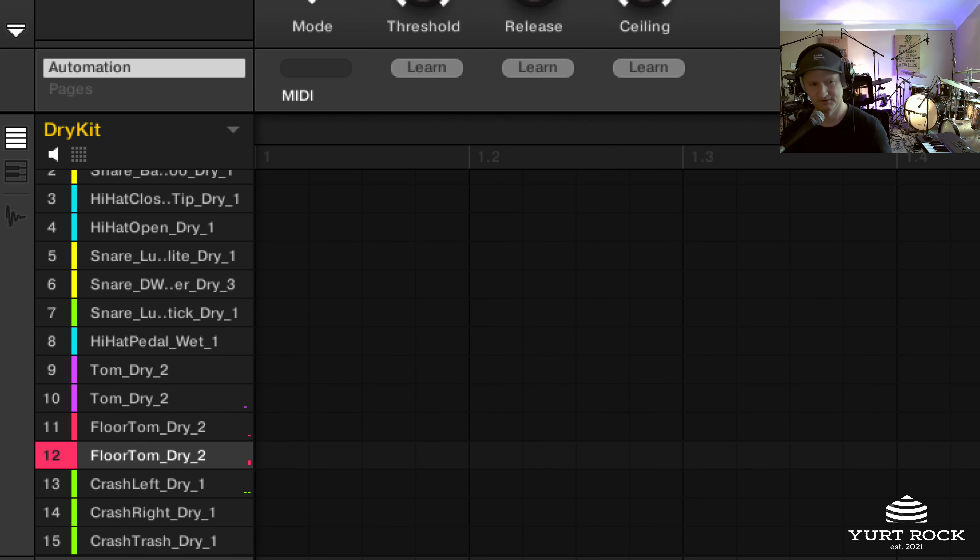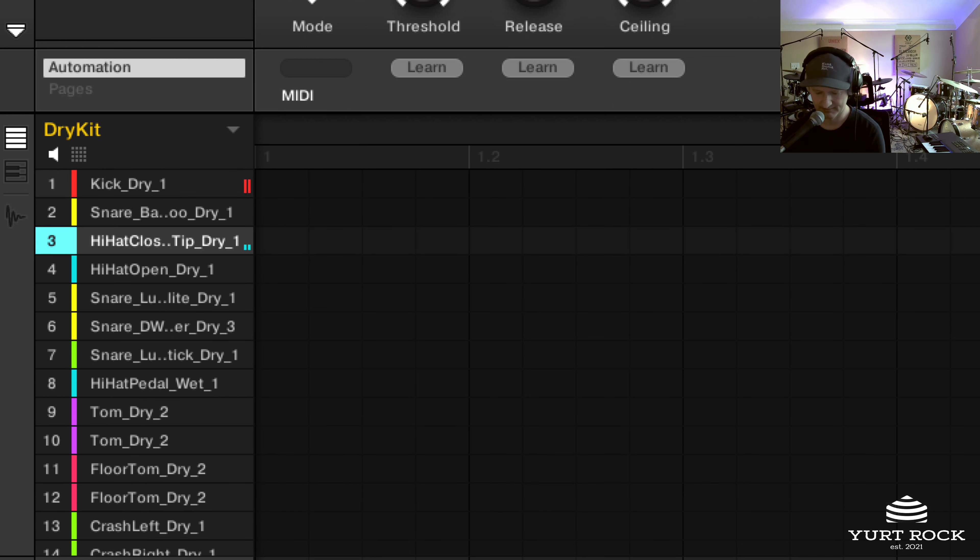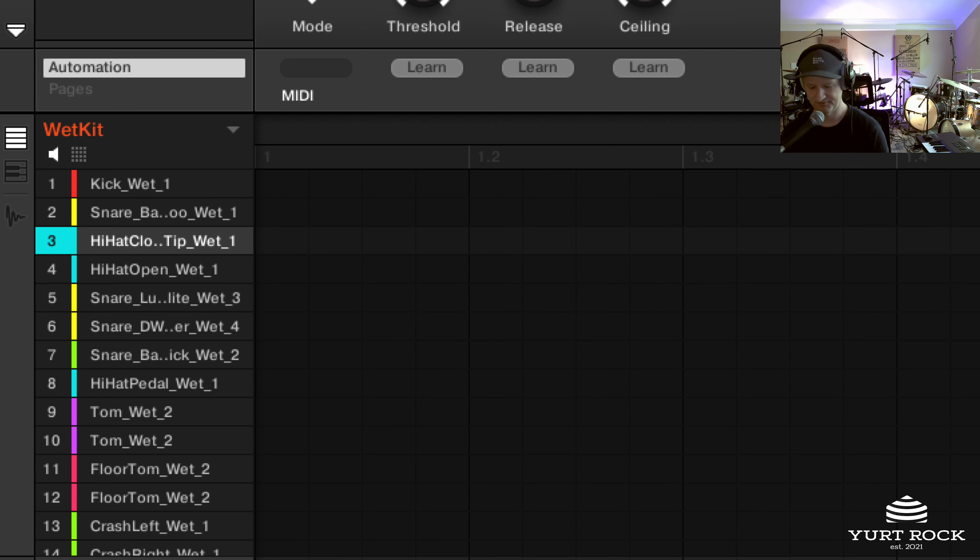So big, but still kind of tight. And if we hop over to the wet kit, you'll definitely hear the difference right away — hear the reverb. So this is definitely for a bigger ballad or harder rock type situation — that's kind of where the wet kit comes in. Going back to the dry... and wet. So that's that for the samples.